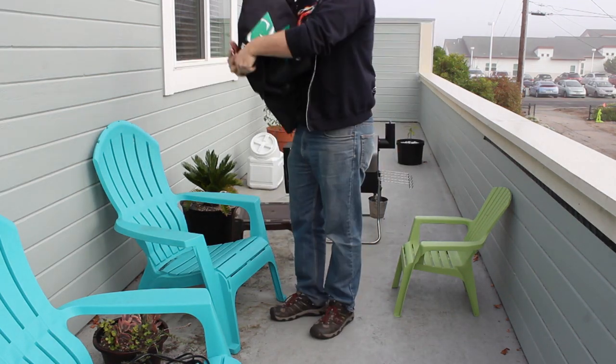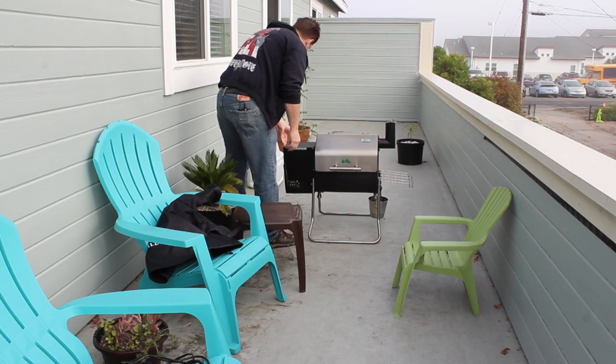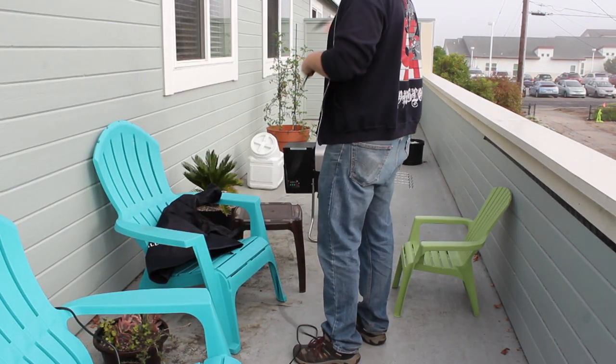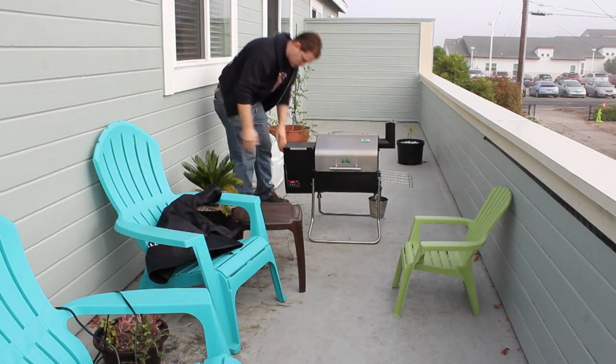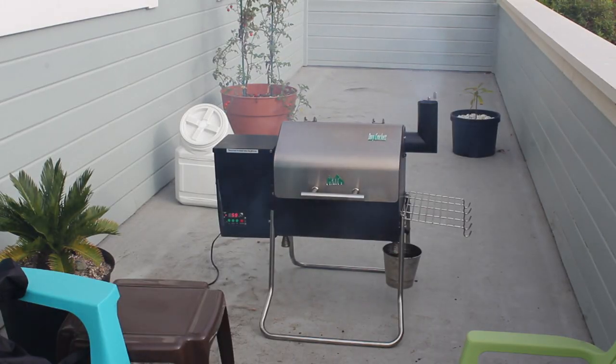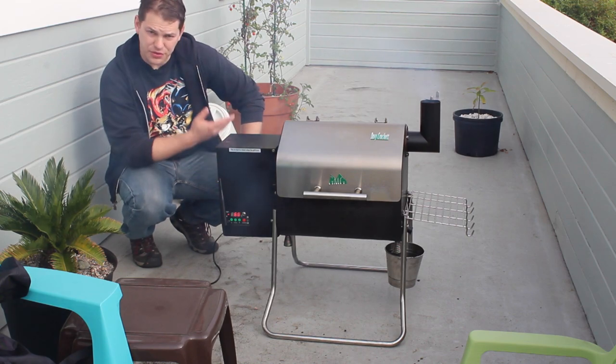Getting the smoker all set up is really easy for me — I have a pellet smoker, which means I just put pellets in that left box on the side, plug it in, and press start. That easy. You get smoke and fire, everything.